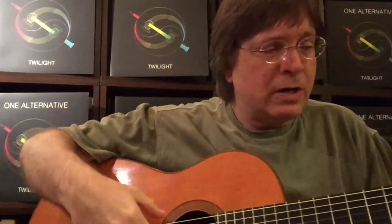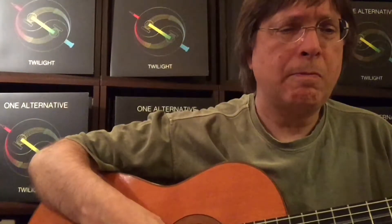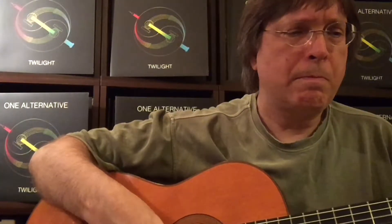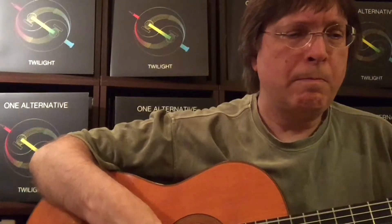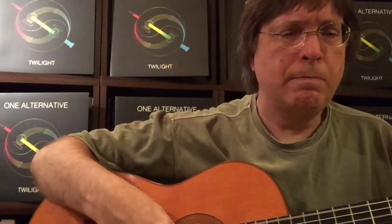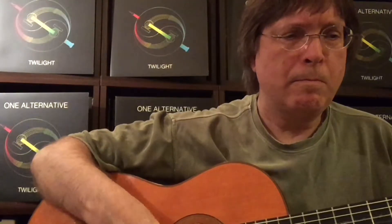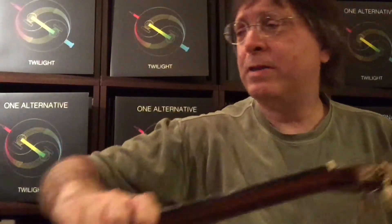I wanted to get a melodic counterpoint to the piece. So what I'm going to do is play on my trusty guitar here what I came across when I first heard the tune. And right at that point in the song is when the oboe melody that I figured out comes in.